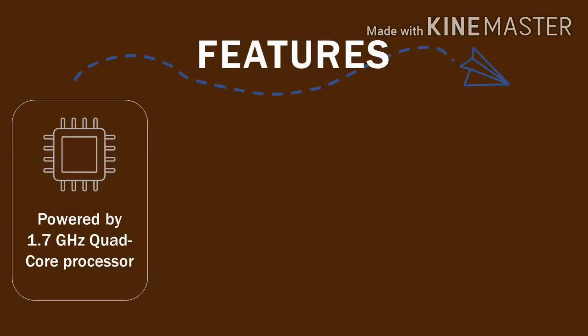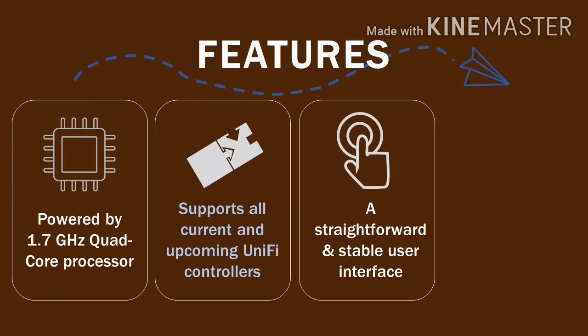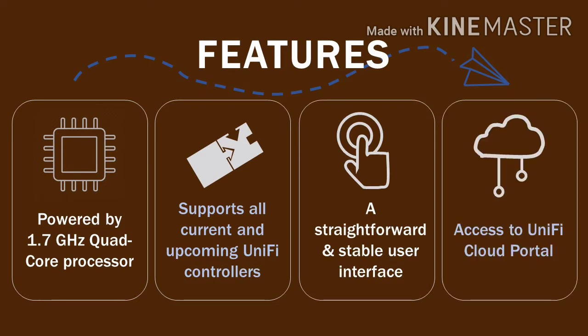The Unified Dream Machine Pro is known for its powerful quad-core processor and is adaptable to new changes and features. It has a simple and easy-to-master user interface and enables you to access the Unified Cloud Portal.